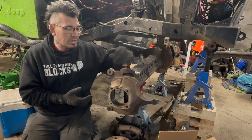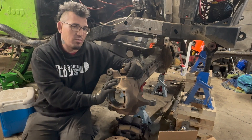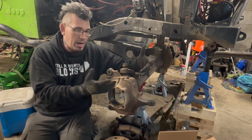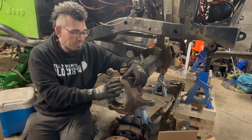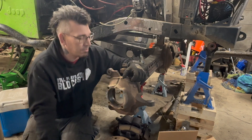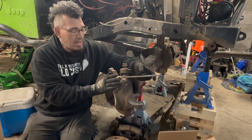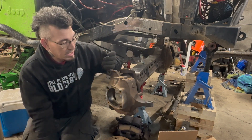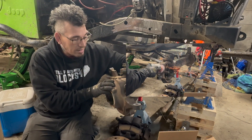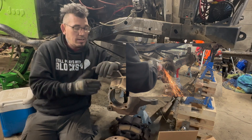The other thing I got to do is grind down some of the stuff on the knuckle. Right here is where a fitting goes for the vacuum lines for the vacuum hubs. I'm not going to be using that, and on top of that it's in the way, so I'm going to grind that down and get it out of the way of the top plate for the high steer, because it needs to sit back against this little ledge. The other part I got to get rid of is this boss right here from the casting — I got to grind that down smooth.